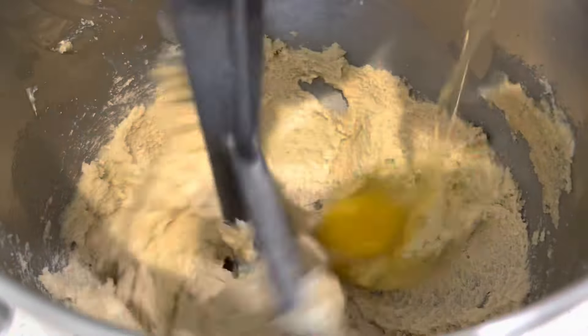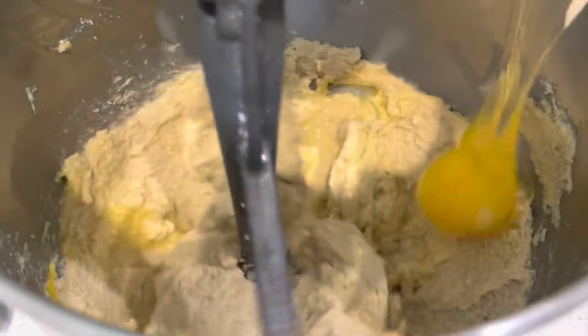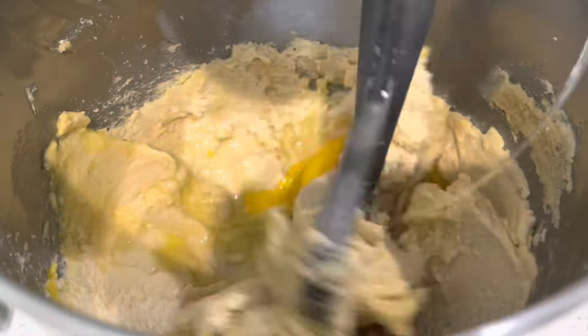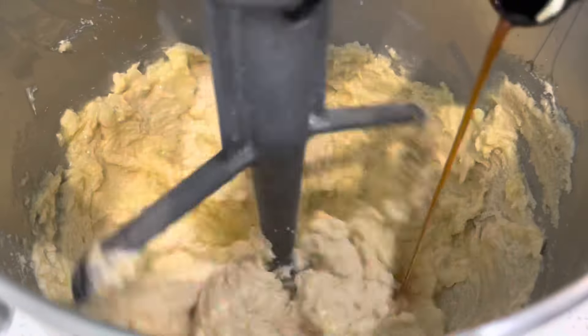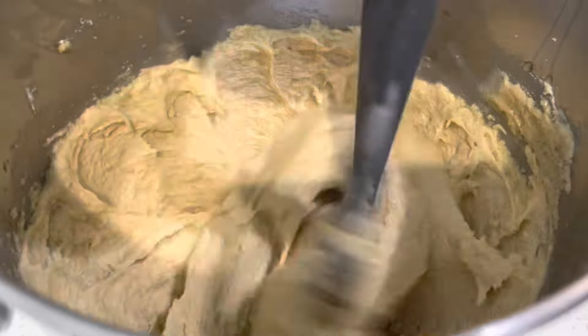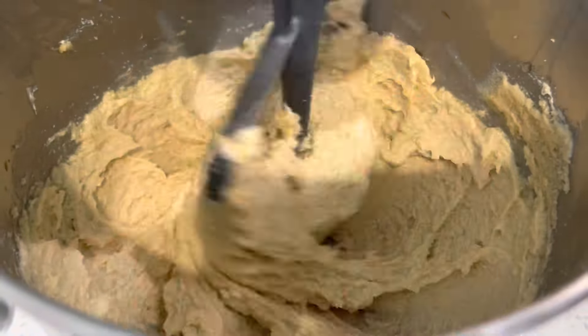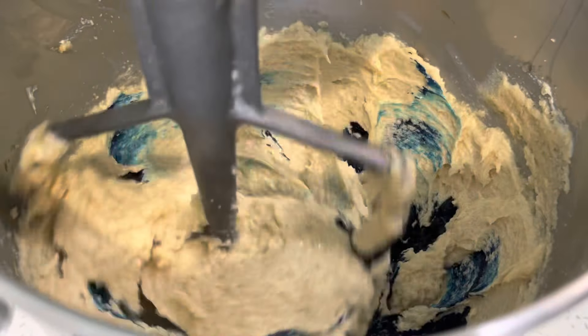Once your sugar and butter comes together, you're going to add in your eggs one at a time — you want to wait until it's just a little incorporated before adding the next egg. We're also going to add in some vanilla extract and then beat that for a few moments.